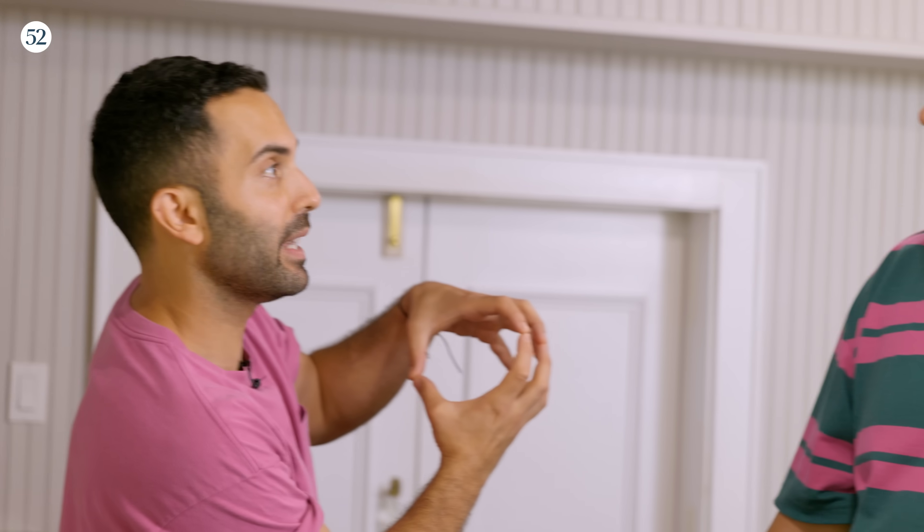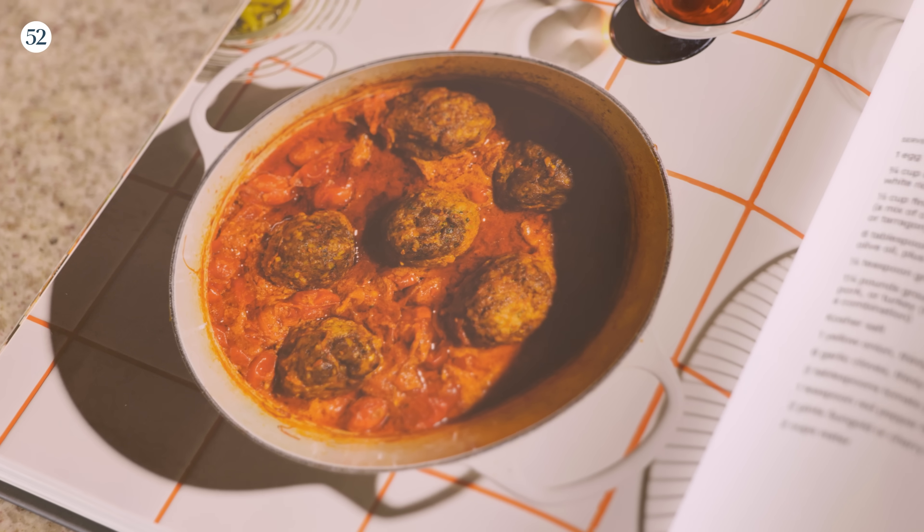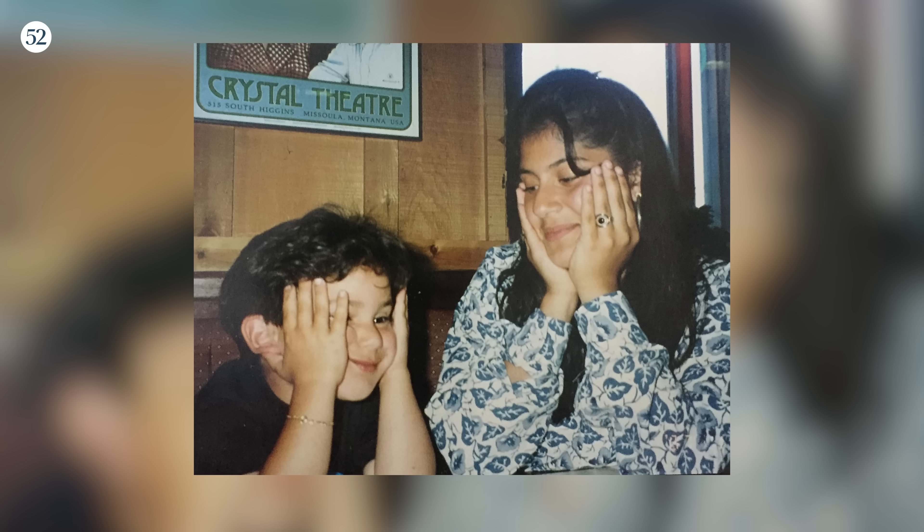Kufte Tabrizi can sometimes be this big, which is not what we're doing today. It's a recipe from my book, The Cook You Want to Be. The big difference from my mother's recipe is that you don't get a lot of fiery heat in Persian cuisine. You'll see a little bit in the south of Iran — some dishes are more spicy — but generally the dishes are not spicy. I love spicy food. I do too, so I add some red pepper flakes.